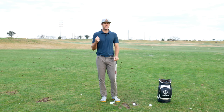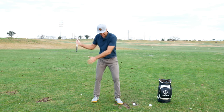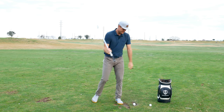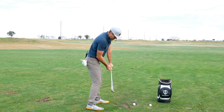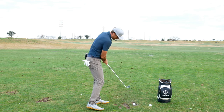I've seen it a lot, especially with players trying to generate more energy, where they go up and they're trying to load everything — but everything actually gets a little bit too narrow. So then from here their option is: okay, I'm in this position, I'm not really rotated, I'm a little closed, I'm a little narrow — how am I going to get the club to the ball?